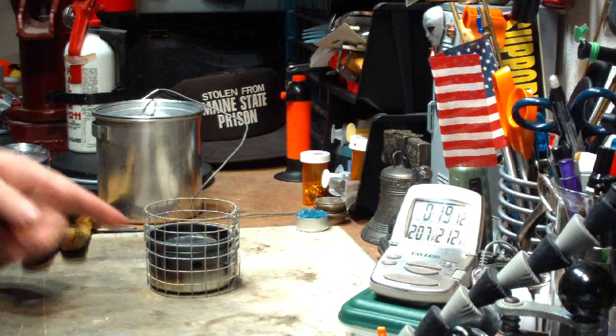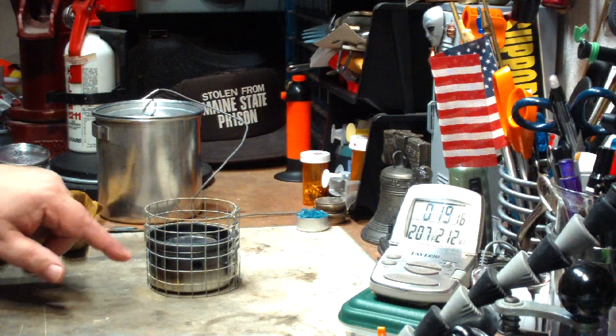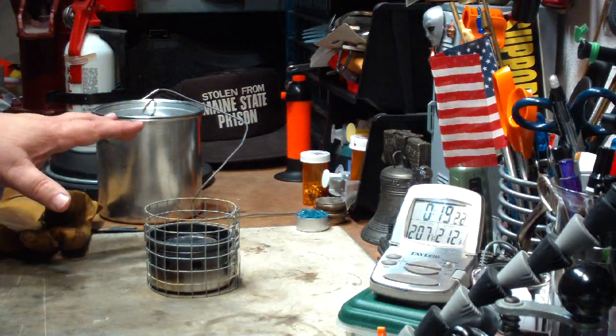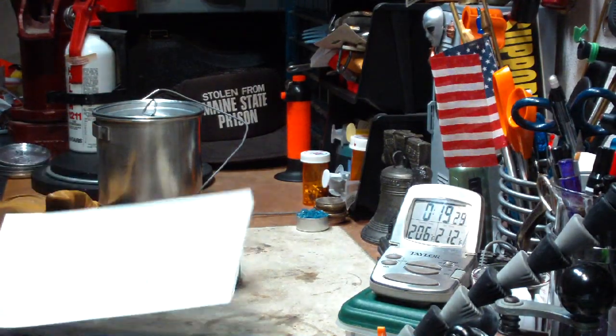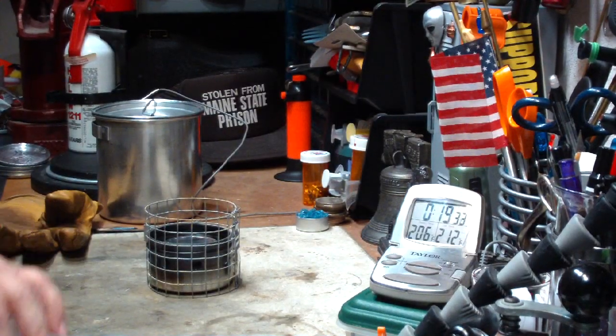I've been getting complaints about using these hardware cloth wire stands, but I'll go into that in another video. So I'll let this stuff cool down and I'll be back for another test. For those of you leaving now, I thank you for watching. I thank Lion's Den 72 for his comment about this.